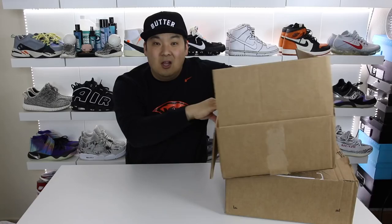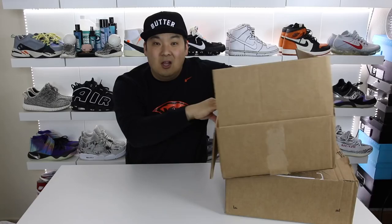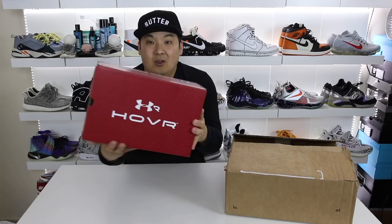So we have a new technology from Under Armour that is really something else, and it is called Hover, as you can see from the box. These are going to be available February 1st and I'll have a link in the description for you guys interested in purchasing these, linking to Hibbit Sports.